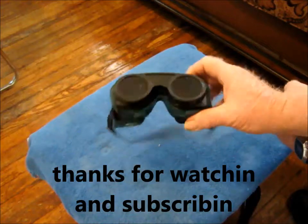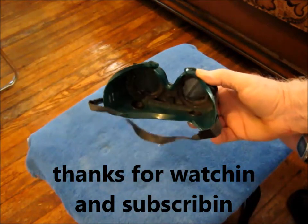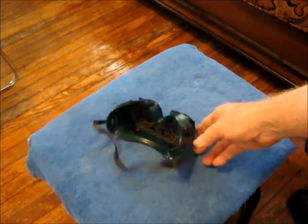Alright, well that's just a short little thing in case anybody didn't figure out what to do with their broken goggles. So thanks for watching, thanks for subscribing.